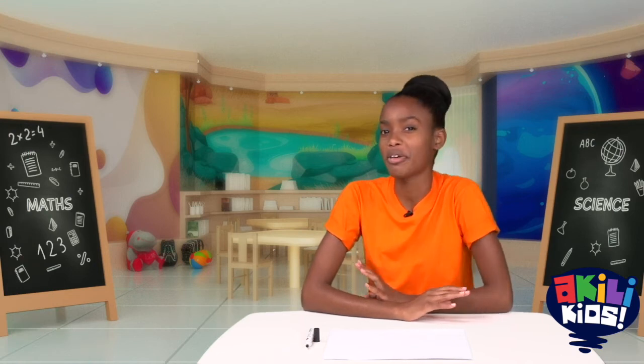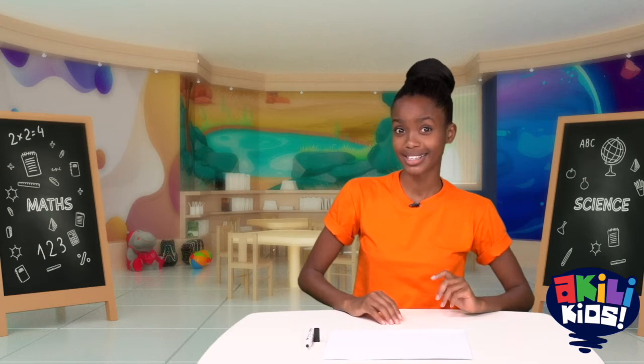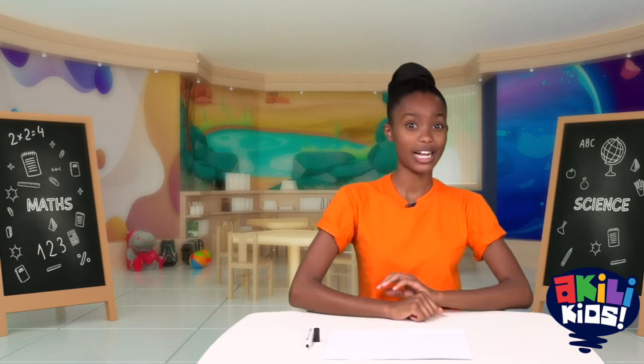Hi friend, I would like to draw today and I was thinking of using a shape. Wouldn't it be fun to use a triangle? What can we draw with a triangle? A lot of fun things! Let's use a triangle to draw. Let's start, shall we?